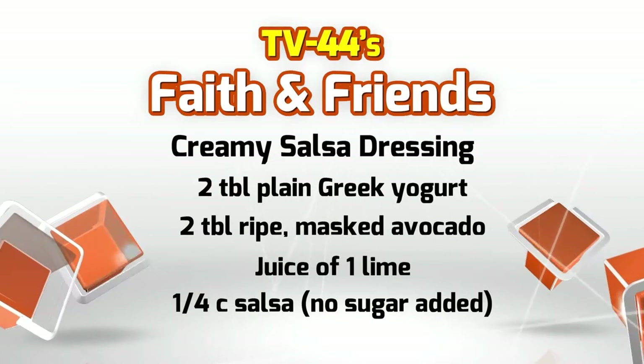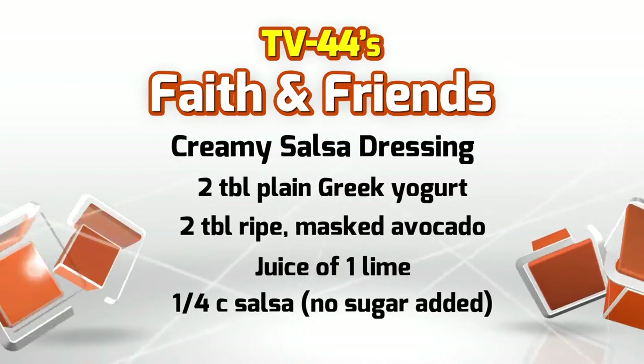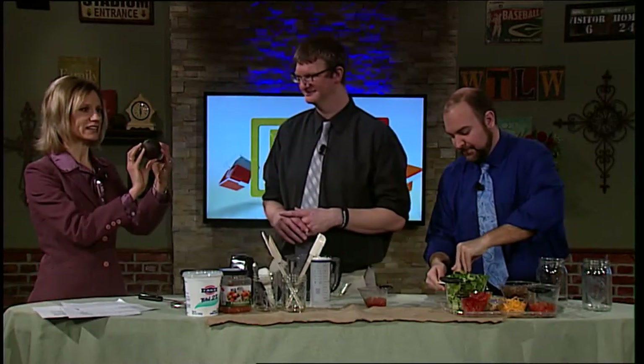Mark, I want you to juice that lime. And here is an avocado. As you can see, it looks dirty and yucky on the outside. That is a sign that it is ready to eat, because take a look at the inside.